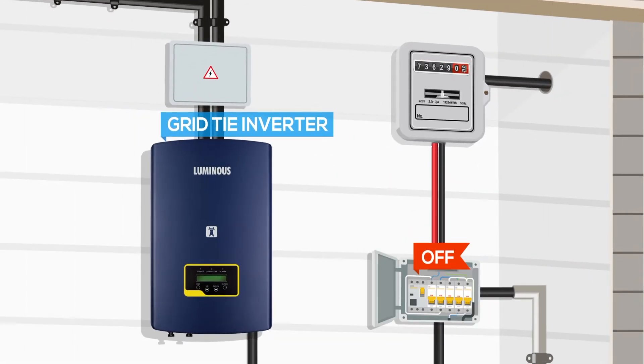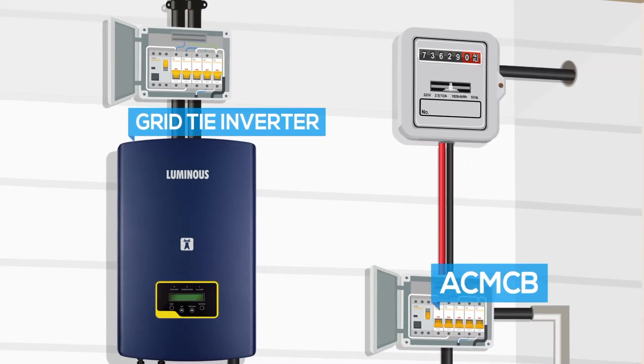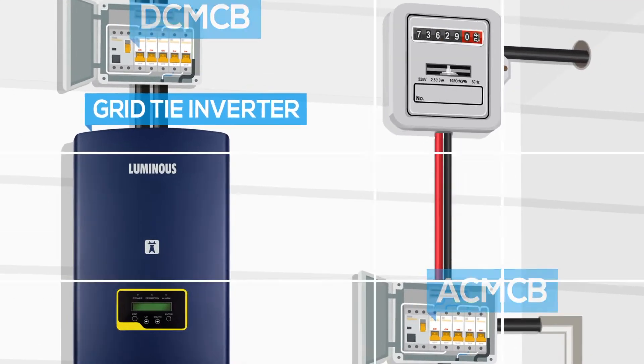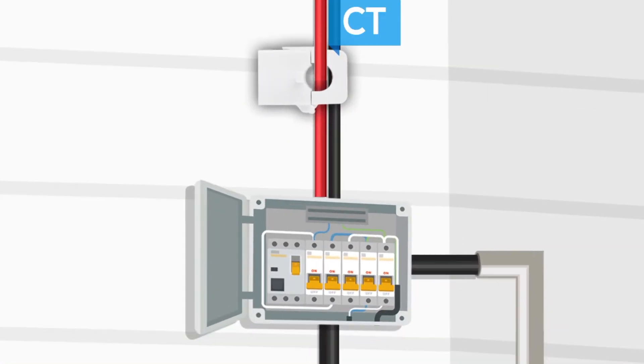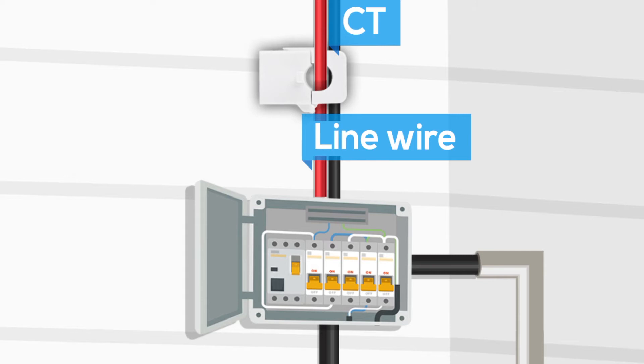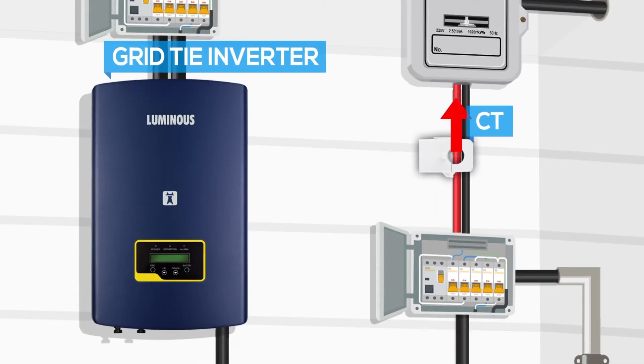Switch off the main AC power and DC supply as well by pulling down the AC MCB and DC MCB. Connect the current transformer by clamping it to the red wire or line wire coming from the distribution box. Make sure the direction of the arrow engraved on the CT should be towards the grid side.